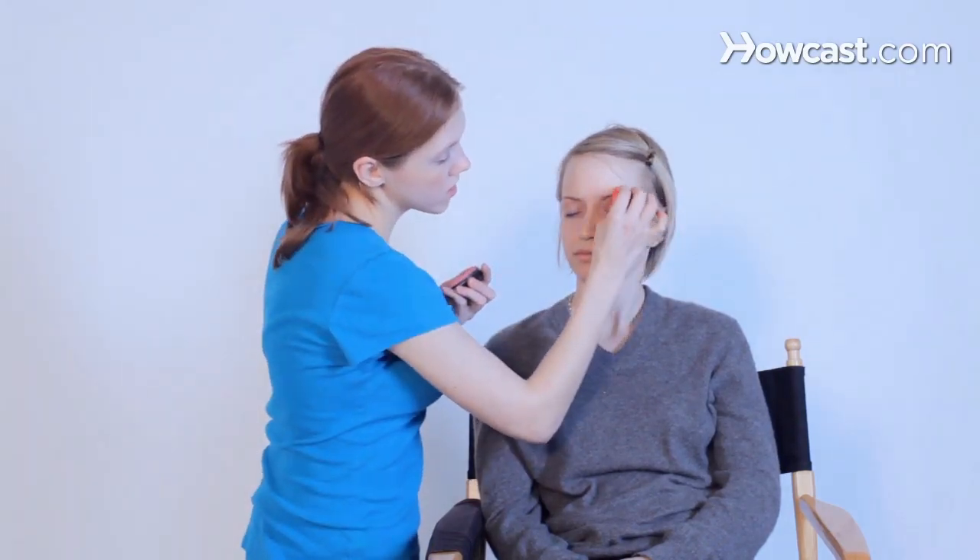Now we're going to show you how to do angel face paint. You're just going to wing it.